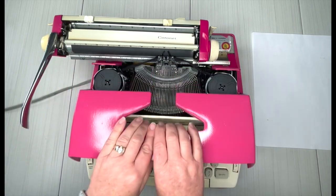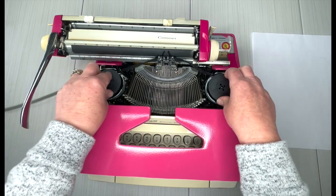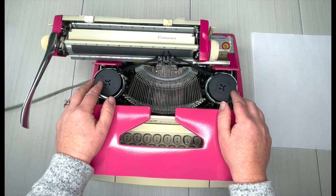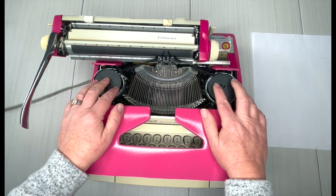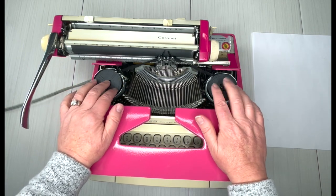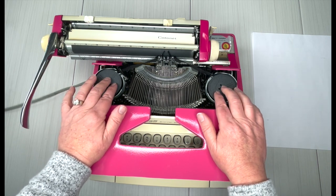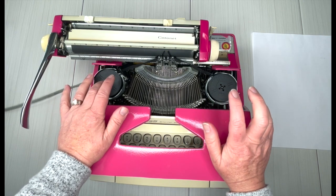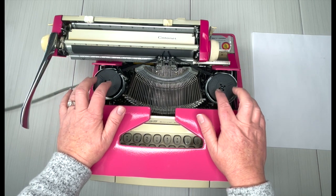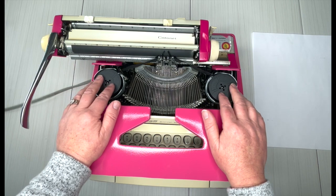Inside you're going to see the ribbon. This is a universal ribbon — it fits the majority of typewriters out there but not all of them. If you're looking for a ribbon, please measure and make sure it takes a two-inch spool. If it doesn't, and you have the spools but need new ribbon, you can go to our website at jotandtittletypewriters.com and select Custom Ribbon. You send us your spools, we put new ribbon on it, and send it back to you.